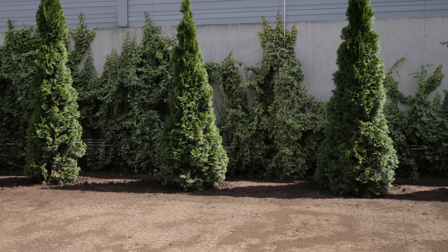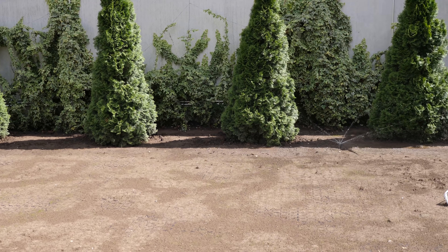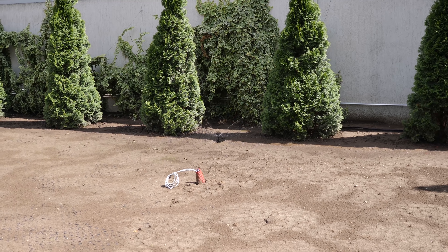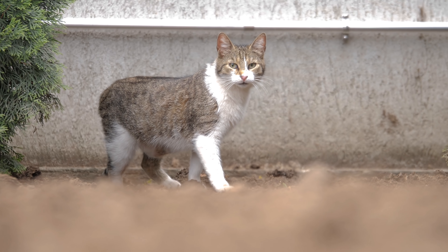Se va trece la irigarea de noapte în momentul în care gazonul este crescut, se tunde odată de două ori, are rădăcinile mai adânci. Nu e neapărat matur, ci pur și simplu când se duce rădăcina mai adâncă în pământ și are de unde să-și suplinească apa.